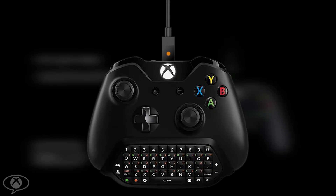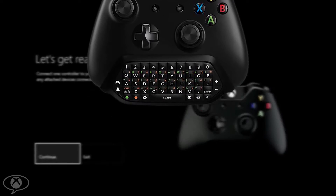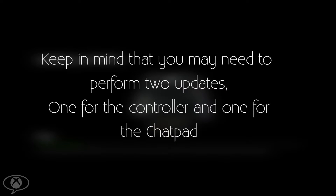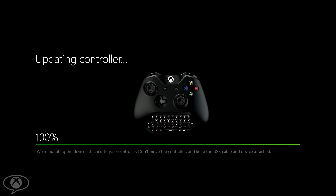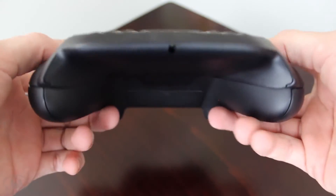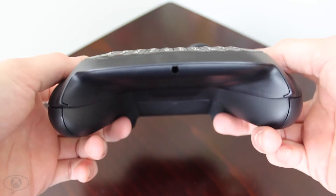You will then get a notification to plug in the controller via a USB connection. If this controller does not have wireless update capabilities, press Continue once you're plugged in. Keep in mind that you may need to perform two updates — one for your controller and one for the chat pad. Once you've completed those steps, your chat pad will be ready to use.